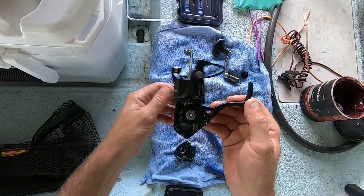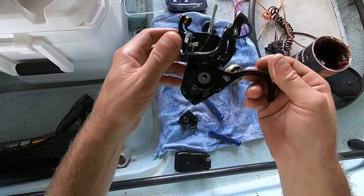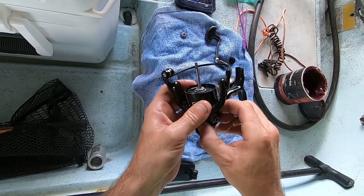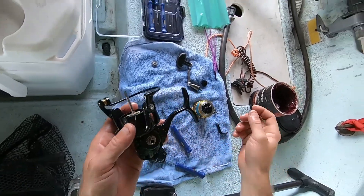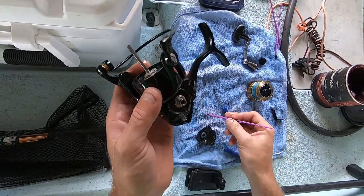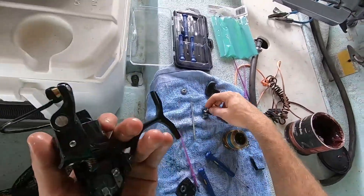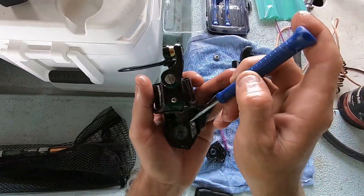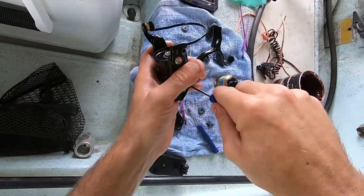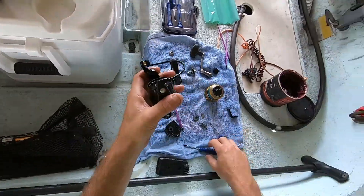From the looks of it, everything looks pretty decent still. The gear is not in bad shape, nothing in here really looks too bad. I mean, it's really milky and it's definitely nasty in here, but it's not horrible.